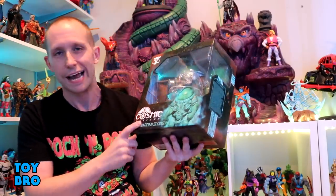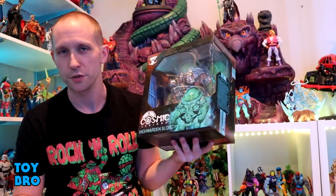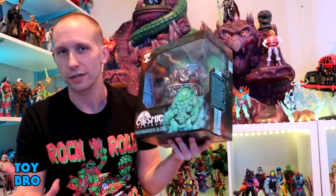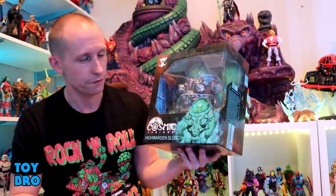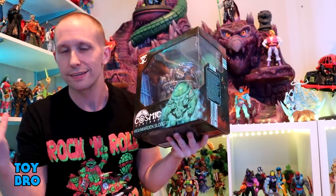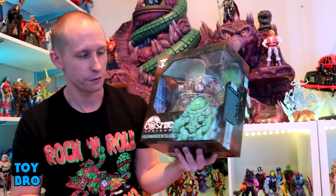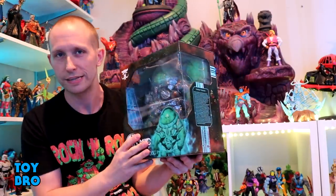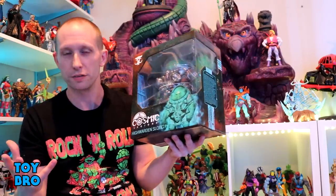What's up guys, we are back with another Legions review, but it's not Mythic Legions — the day has finally come. We finally have Cosmic Legions, so we are taking a look at the first Cosmic Legions wave one figure on the channel, and it has to be the big boy. We're going to take a look at High Warden Slog. I've just been enamored with this big green meatball ever since he was first shown, so he gets top billing when it comes to these reviews.